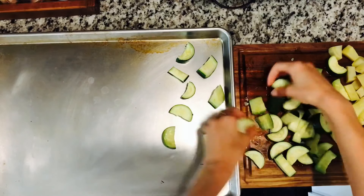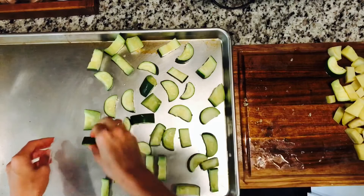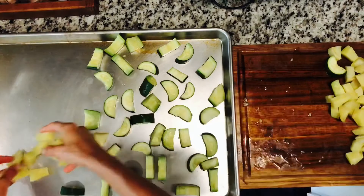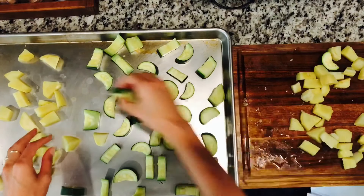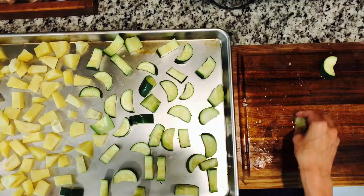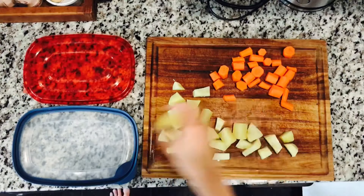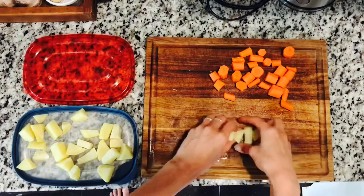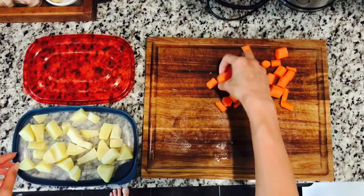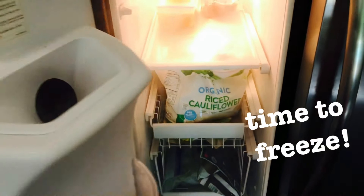Now that all the veggies are cooked and cooled slightly, they're added to a large baking sheet pan. The reason for this step is that if you put them directly into a container, they'll freeze together in a big chunk and won't separate. The large pan fits in a chest freezer, but if not using a chest freezer, the veggies can be spread on container lids to fit in a standard upstairs freezer.